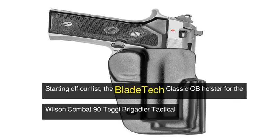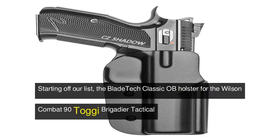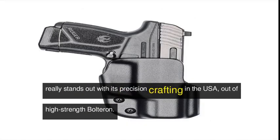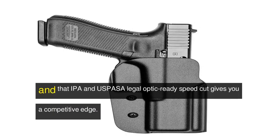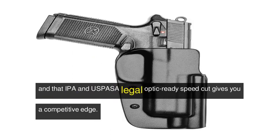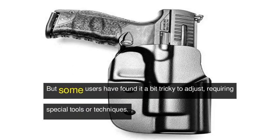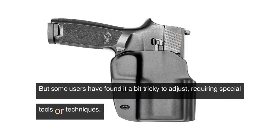Starting off our list, the Bladetech Classic OB holster for the Wilson Combat 90 Toggy Brigadier Tactical really stands out with its precision crafting in the USA out of high-strength Bolteron. The adjustable retention screws let you customize the fit, and the IPSC and USPSA legal optic-ready speed cut gives you a competitive edge. However, some users have found it a bit tricky to adjust, requiring special tools or techniques.